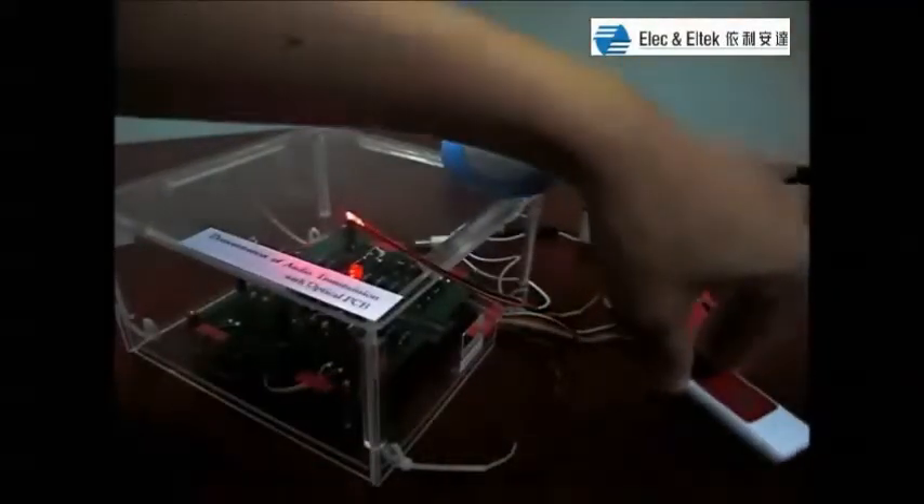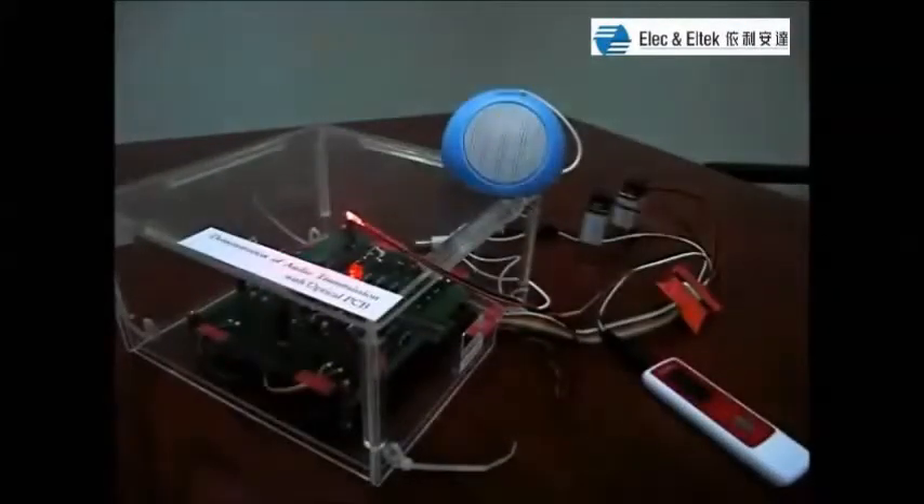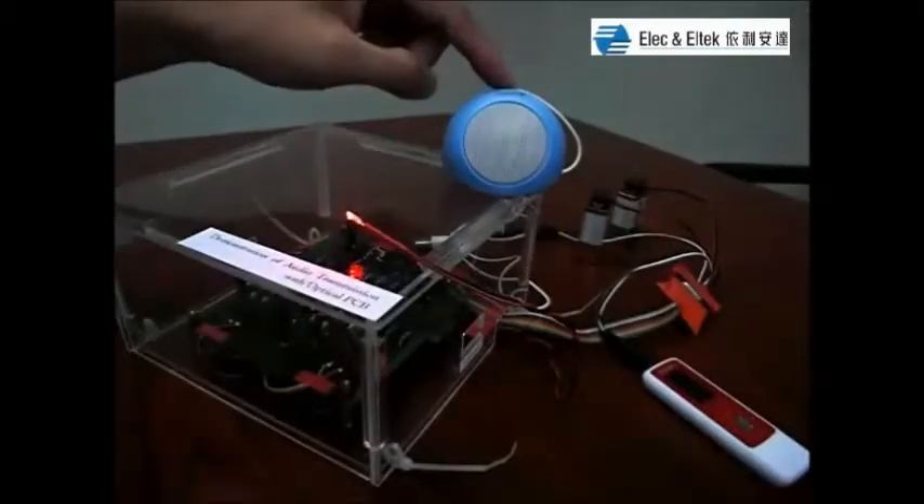This is an Embryo 3 player which acts as an electrical source. This is a speaker.